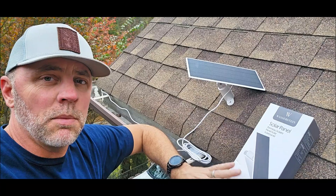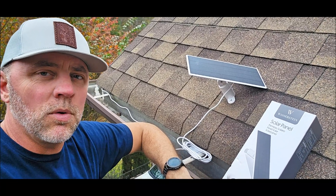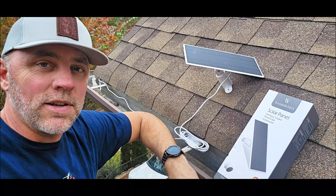We just got it mounted up here. I'm going to show you how I mounted it, what things to look for, what to be careful with, but these are fantastic. So let's get started.